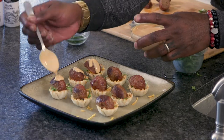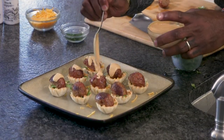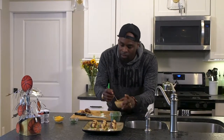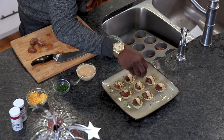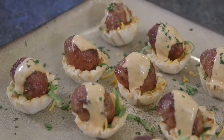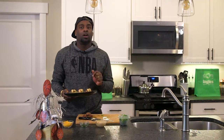This party favor right here is two bites at the minimum — pass it around and people are gonna love it, kids are gonna love it. Finish it with your parsley, beautiful! I want to thank you so much for hanging with me here at the Ingles table. Explore the site for more great recipes, tips, and tricks. I'll see you next time!